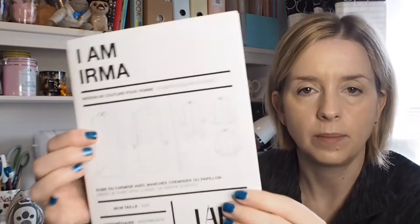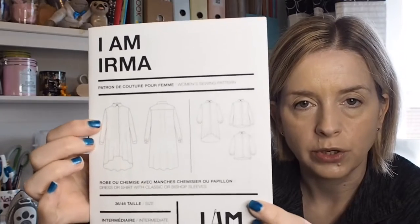Hi, I'm Natalie and welcome back to my sewing vlog, The Seaside Sewist. Today's video is all about my May plans, so let's get on with it. My first plan for May is the I Am Irma shirt and dress.